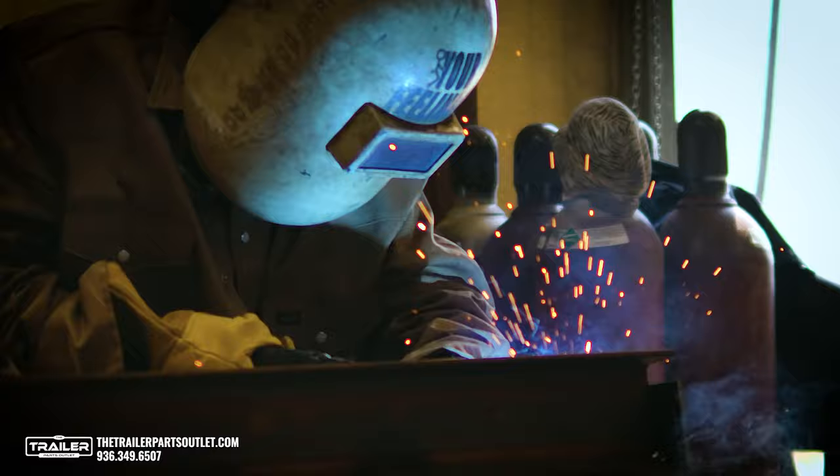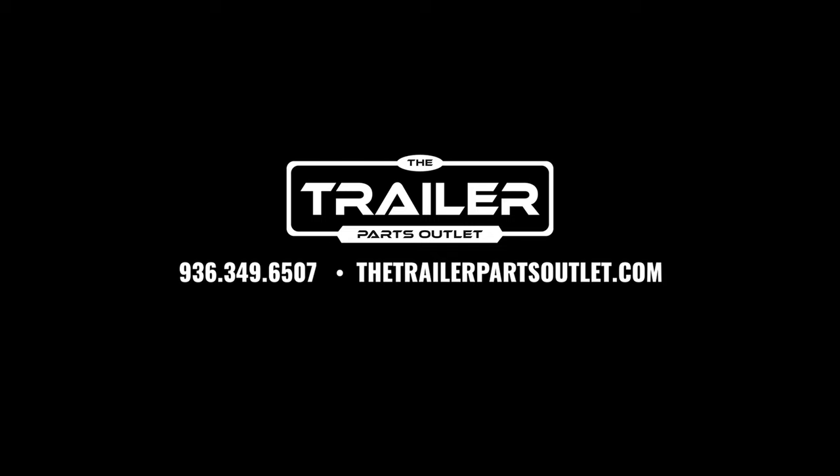For more product information and availability, give us a call at the Trailer Parts Outlet. One of our Trailer Parts experts would be more than happy to help you out with any questions you may have.